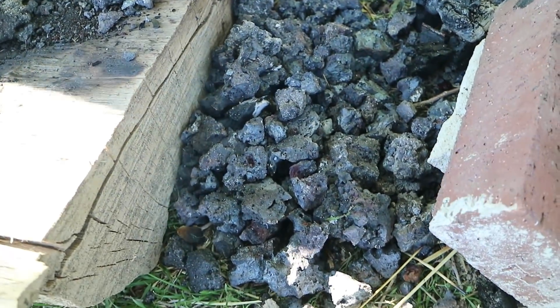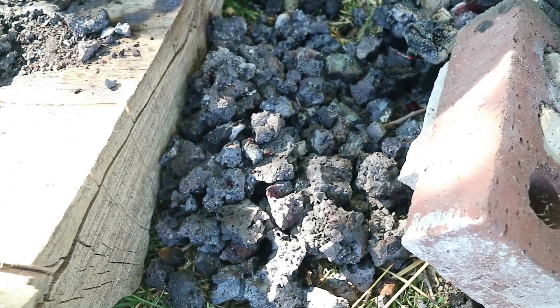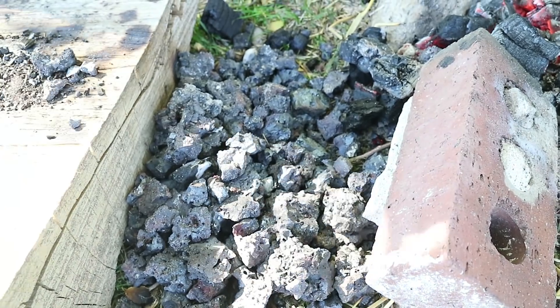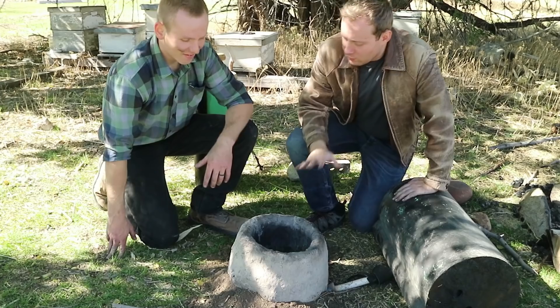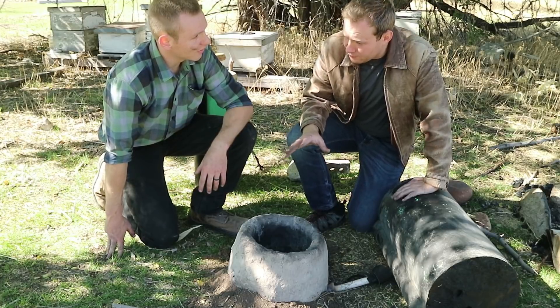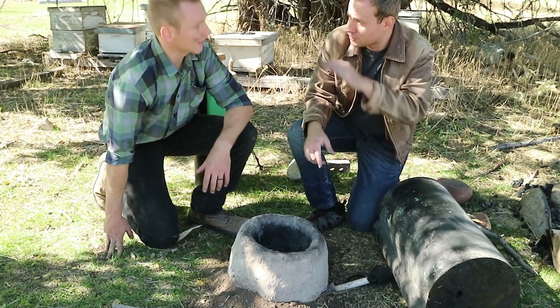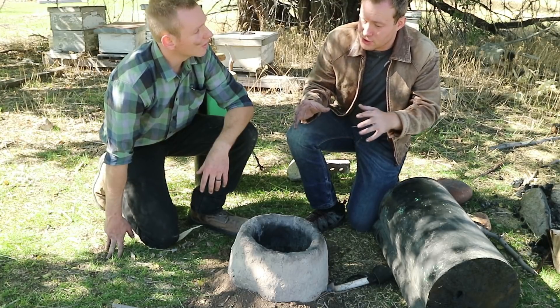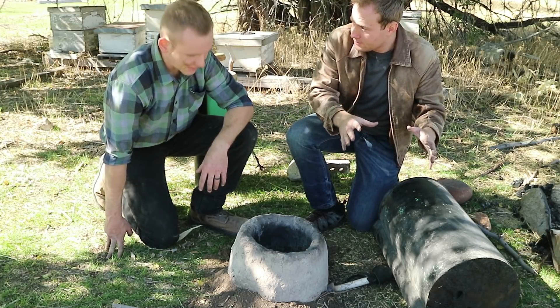These are the blooms that have already broken. I can see a granular surface in them which indicates iron, but I also see a lot of smooth surface which indicates slag. What we're doing here is an Aristotle furnace, and it's going to be pretty similar to the normal bloom furnace we used. We're going to do layers of ore and charcoal, except this time instead of using ore, we're going to use the already-created bloom.